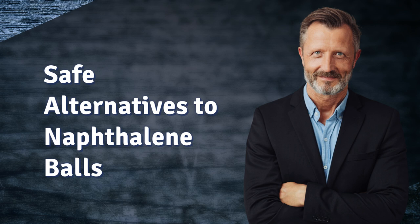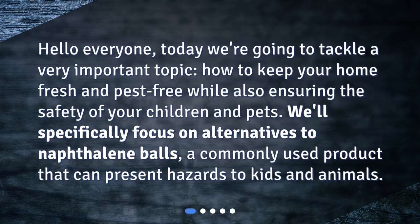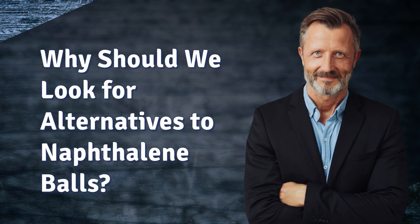Safe alternatives to naphthalene balls. Hello everyone, today we're going to tackle a very important topic: how to keep your home fresh and pest-free while also ensuring the safety of your children and pets. We'll specifically focus on alternatives to naphthalene balls, a commonly used product that can present hazards to kids and animals.